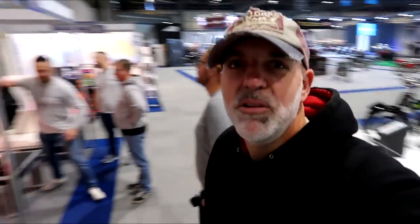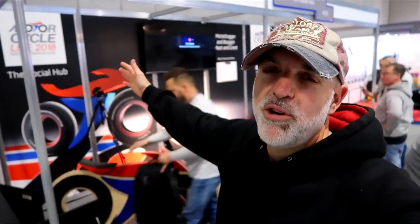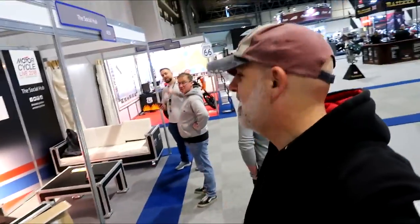Come along guys, well this is it - Motorcycle Live. We're on the social hub with Vichy Vida. Womble, come and see us.